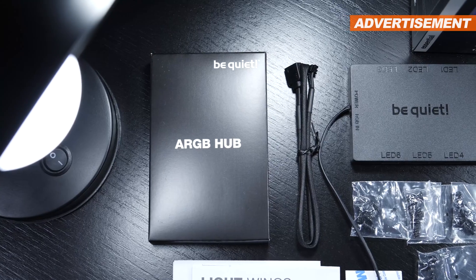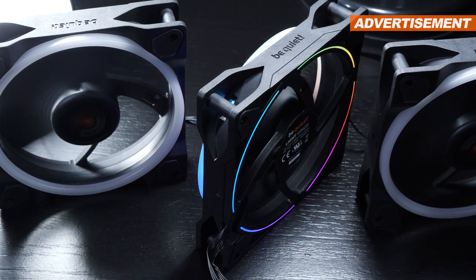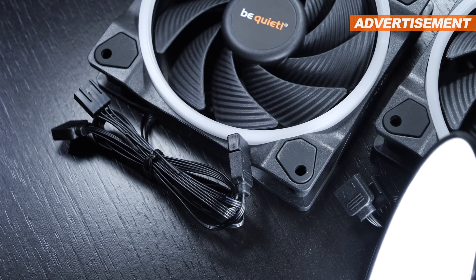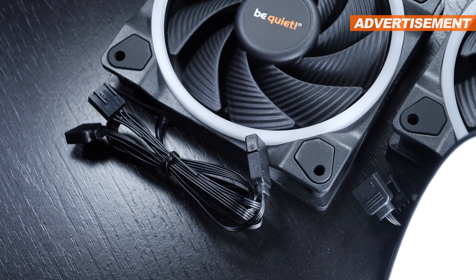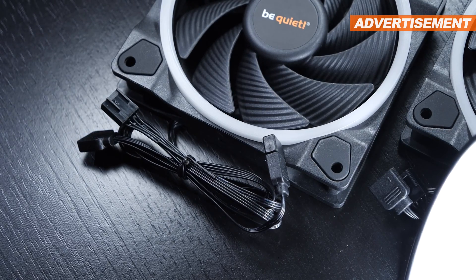Should you decide not to make use of the included ARGB hub, or you simply purchase a single fan separately, rest assured that every fan comes with both a male as well as a female 3-pin 5-volt connector, so you can easily daisy chain several of those.